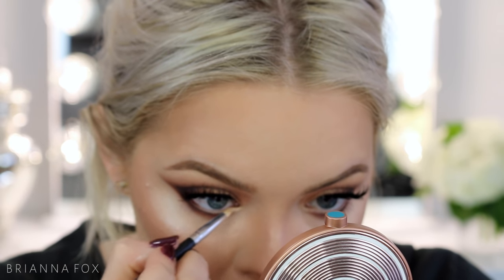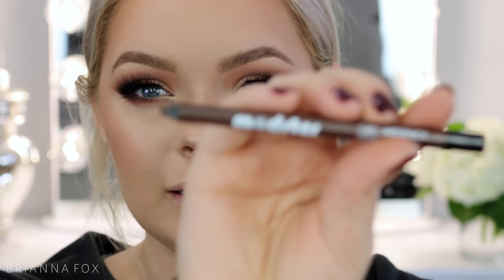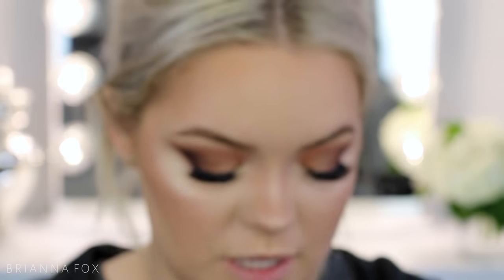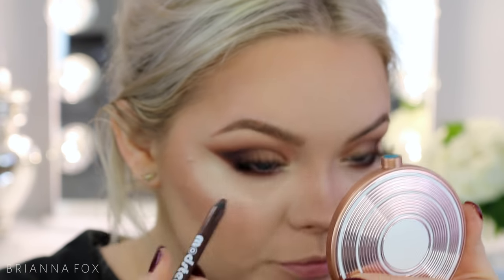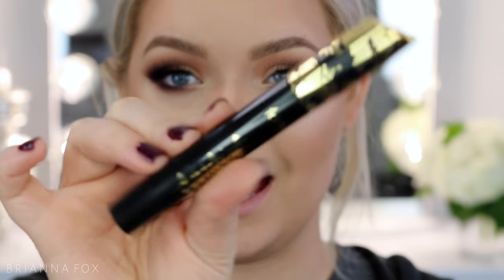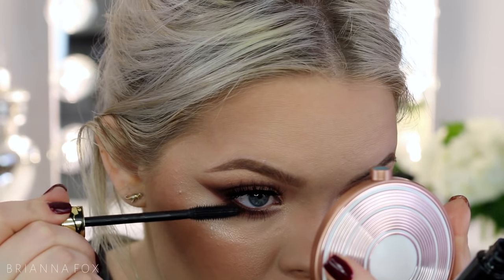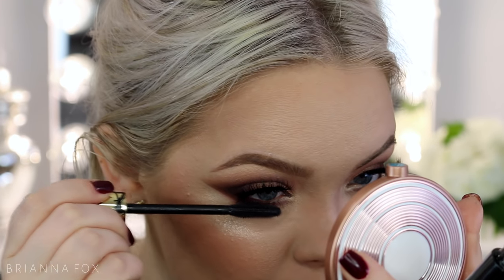I want to brighten up the inner corner, so I'm picking up Nectar and maybe a little White Peach and placing that in there. I'm using the Argency eyeliner in the color Coffee and trying to push it into the lashes. This is the Tarte Tartist mascara — I've heard it's really good so I thought I'd try it. The brush is completely different from what I'm used to; I normally only use Too Faced Better Than Sex and the L'Oreal Voluminous.